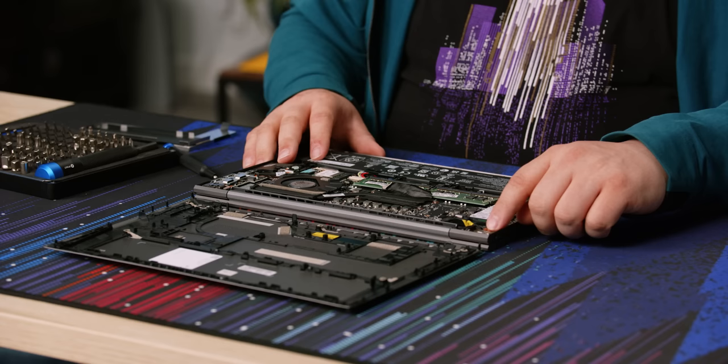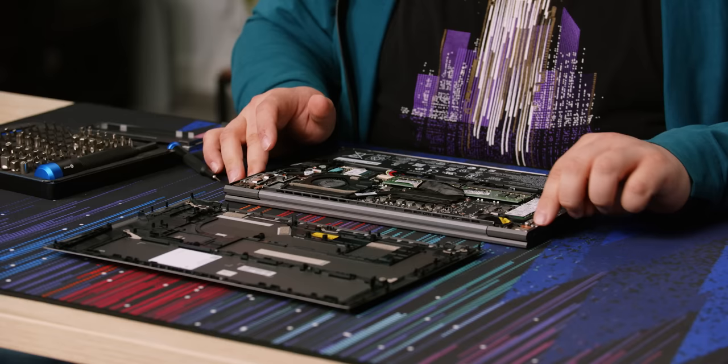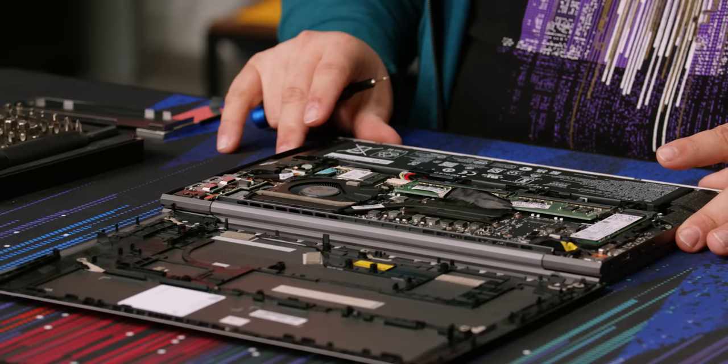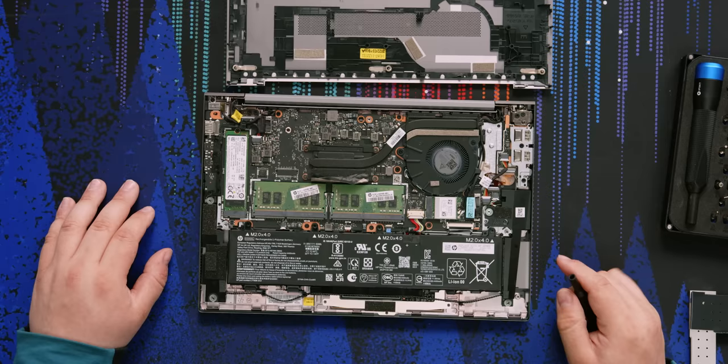The ports on the side are on their own PCBs. Even the power jack is not soldered to the main board — it's anchored into the chassis with a wire coming off of it. That way you can't fatigue it out of place. This is really good design. The only thing that would make it better is if HP were to release the board specs, which unfortunately is difficult to do due to legalese with vendors.